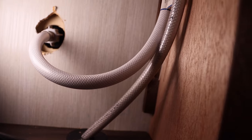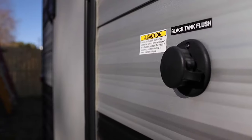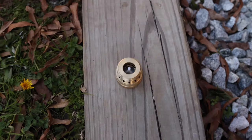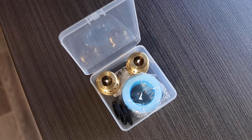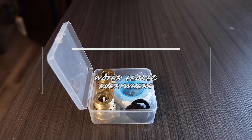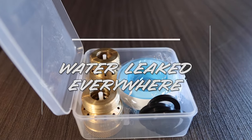I had water everywhere. Welcome back to Imagining Odyssey and welcome back to an episode about water leaks. We had quite a water leak in our RV and I want to talk about why.